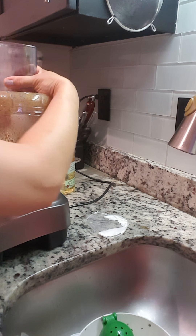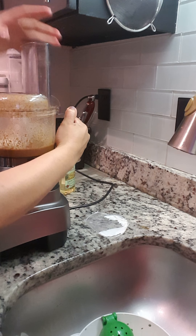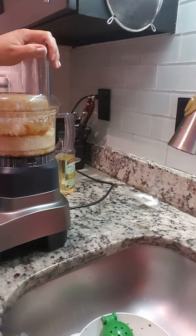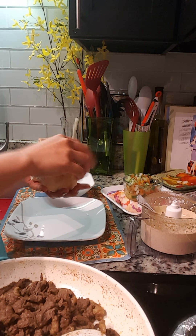Just blend this together until the garlic — or until the sauce is smooth. Okay, now the sauce is done, it's time to assemble it.